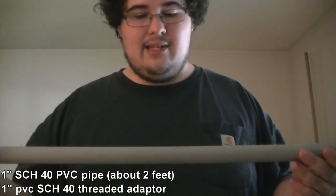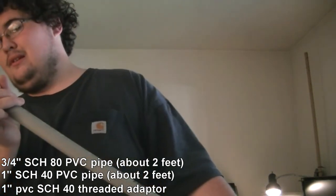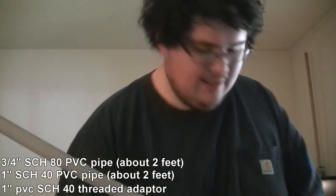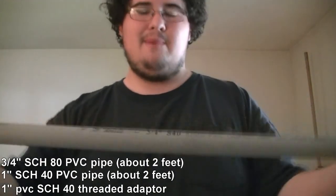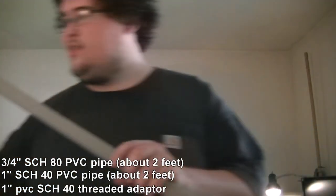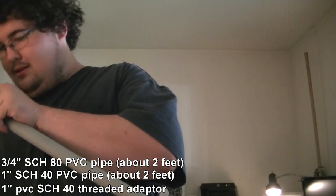You also need a three and a quarter inch schedule 40 — I thought I wanted schedule 80, oh well, it will work anyway. Three and a quarter inch schedule 40, this is a conduit piping, supposed to be a little bit thicker than normal. Yeah, actually this will be just fine.